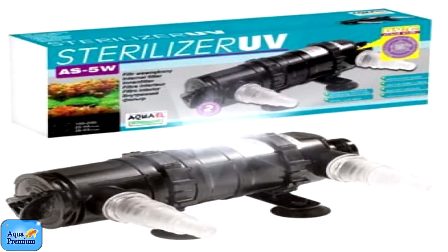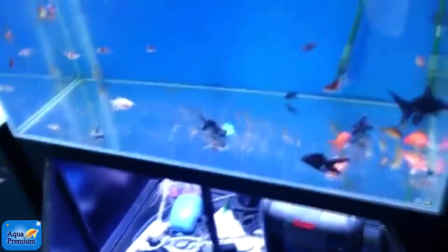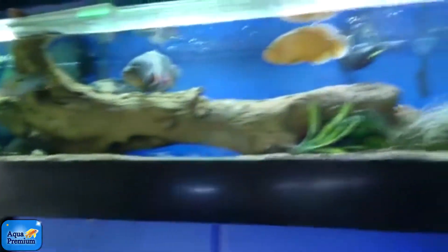A UV sterilizer is an ultraviolet light. I just put it on the outlet of the filter, and now the tanks are crystal clear all the time. That one's got a UV on it too, and the water in this one is crystal clear all the time.